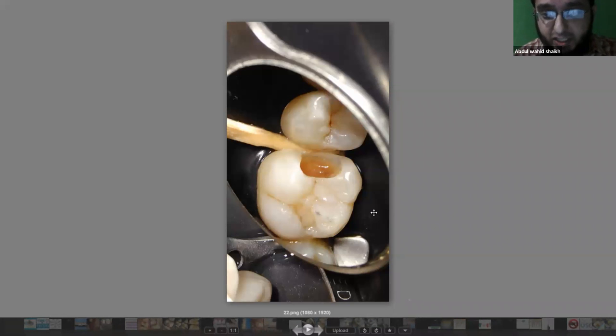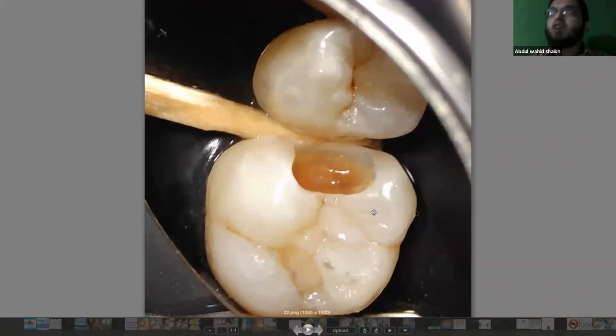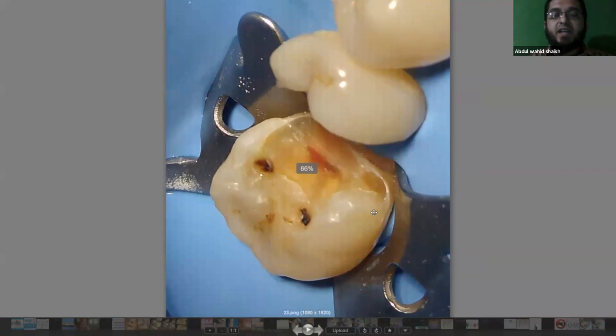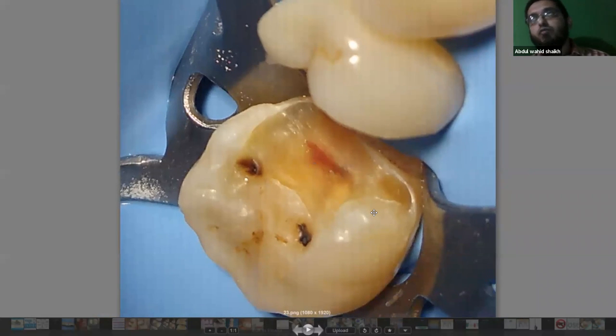Etching time is typically anywhere between 15 to 60 or 90 seconds. A young tooth will have less secondary dentine formation, so we require less etching time. In the case shown here, the patient was in their 20s, so I etched for about 20 seconds. For a middle-aged patient with transparent and sclerotic dentine — like this tooth scheduled for endodontic treatment — if the patient is in their 40s or 50s, we need to etch a little more compared to a young tooth.